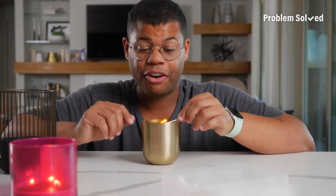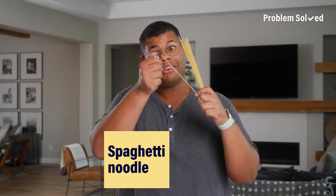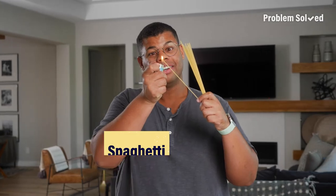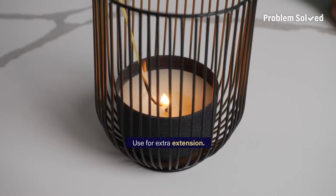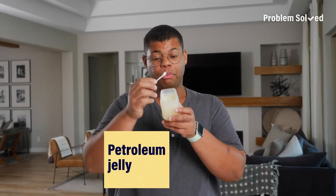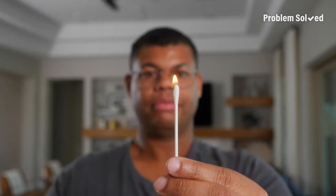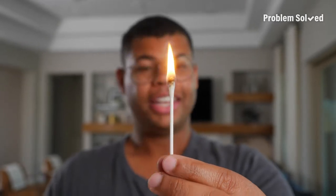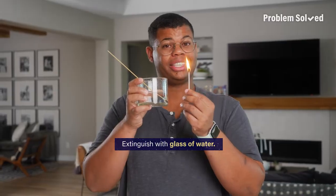And if this wasn't weird enough for you, I've got one more. Nobody likes a wet noodle, but what about a lit noodle? A noodle can hold a flame and give you extra extension. Petroleum jelly is the perfect fuel to get that flame to last a little longer. Now that's a true torch. Just be sure you have some water to quickly extinguish the flame. Problem solvers — just make sure if you're getting lit, you do it responsibly.